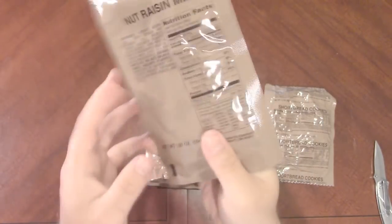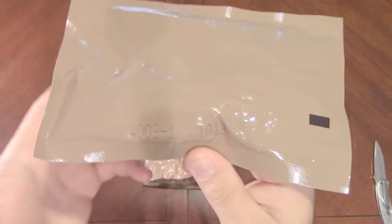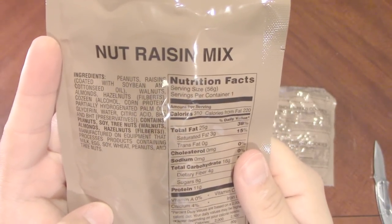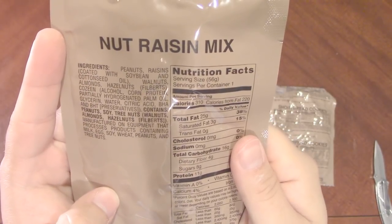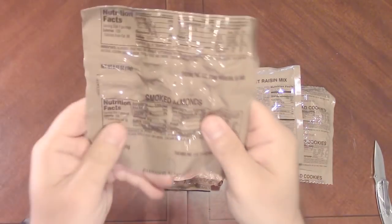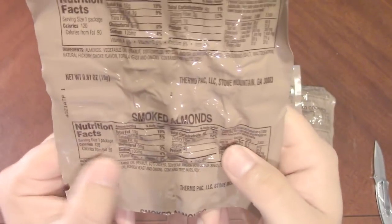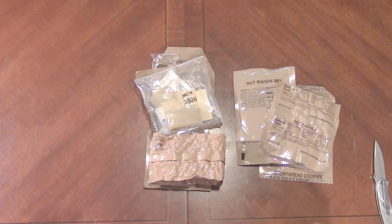We have nut raisin mix — big fan of the nut raisin mix. This must have been part of a 2014 menu selection, so we've got the third day of 2014 on the nut raisin mix. You've got your peanuts, raisins, walnuts, almonds, hazelnuts, and this one does not have the little M&Ms in it. I like the ones with the M&Ms, but it's 120 calories and 4 grams of protein. I love almonds — they're my favorite.